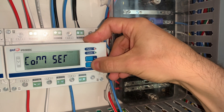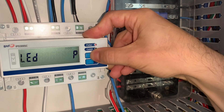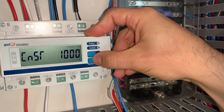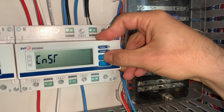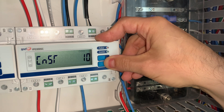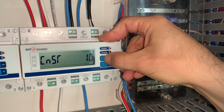We then scroll down through the different settings. Comm set — we do not alter. Demand set — we don't alter. Pulse set — we do need to make changes in here, so we enter this menu. We don't change the first setting. We scroll down, skip that setting, and then we get to the constant. This is the pulse weight and we must alter this from the default of 1,000. We enter this and scroll through the different settings to get to 10. This must be set to 10, which corresponds to 0.1 kilowatt-hour limits to match our pulse setting. We then enter that value, and that is complete.